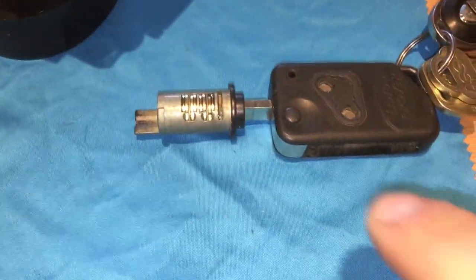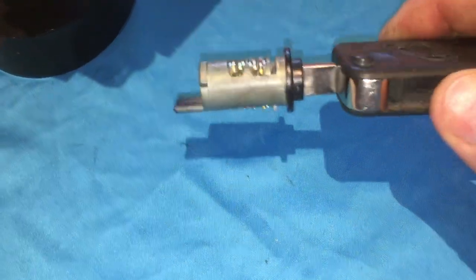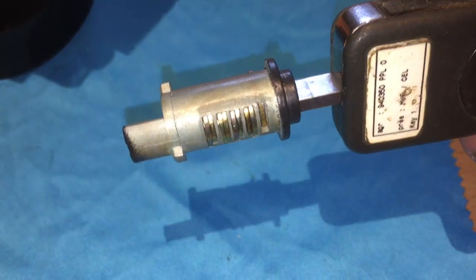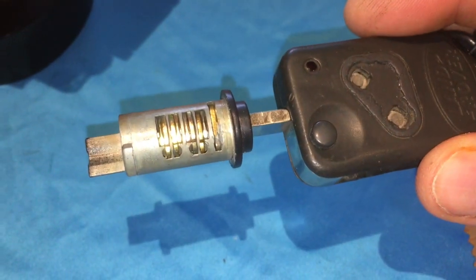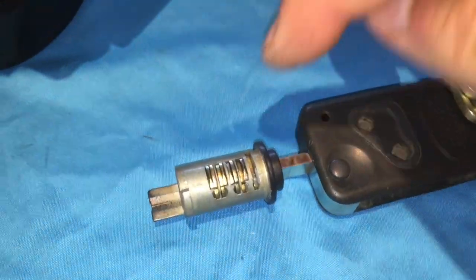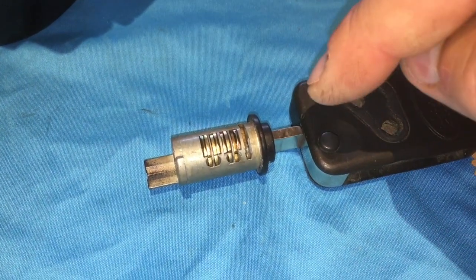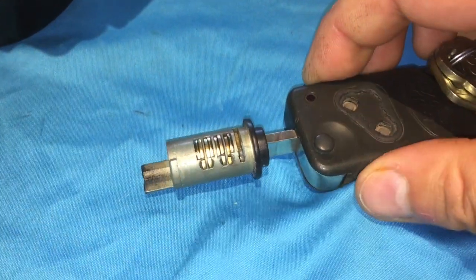Today I'm going to show you how to fix one of the locks — this is from the glove box. I think the ignition key is pretty similar, and the door locks should be similar in design. This is called a wafer lock. I've been watching Lock Labs, Bosnian Bill, and the Lockpicking Lawyer on YouTube and learned a lot of stuff from them.